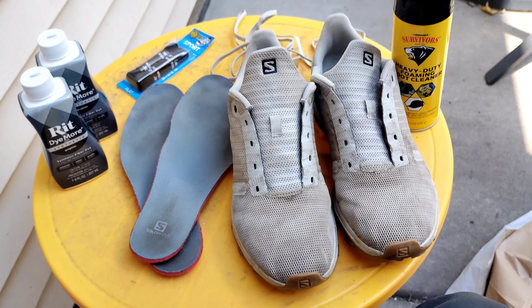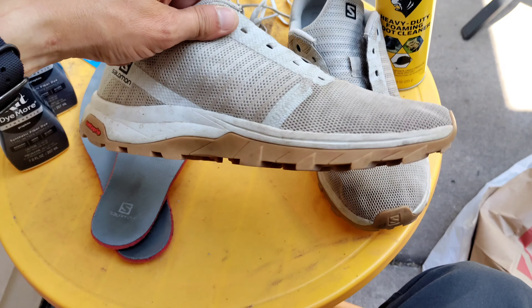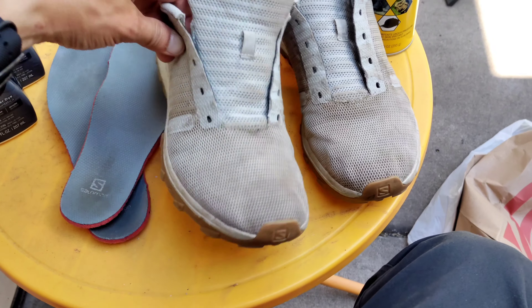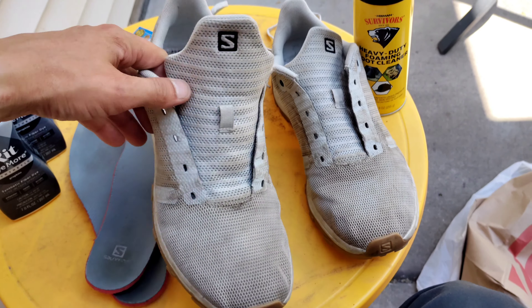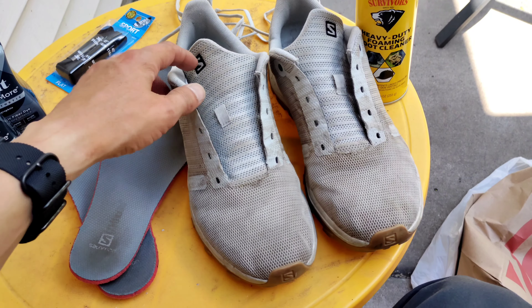All right guys, thanks for tuning in again, this is Red Tail Ray. Remember just a few months ago I got these Salomons, and I said right in the beginning and throughout the video I said I wish I would have got the black ones. Well, these things are just dirty as snot.